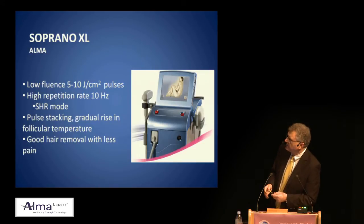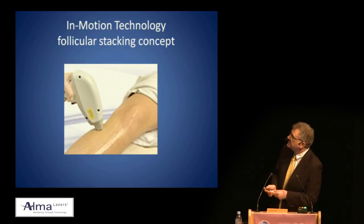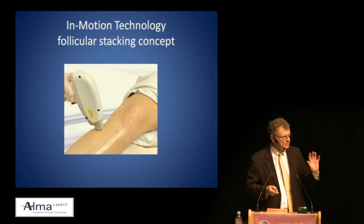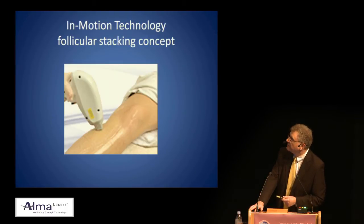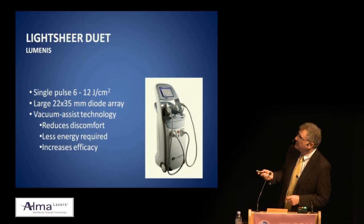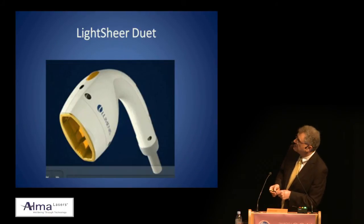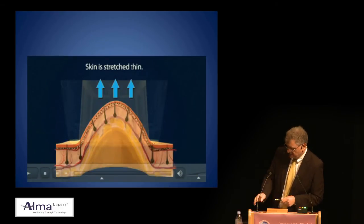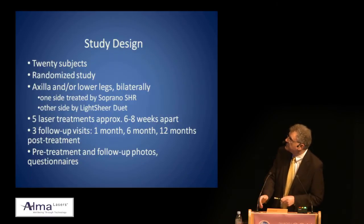The Soprano 810 claims good hair removal with less pain. It operates in motion — you never keep it in one place, constantly moving and pulsing repeatedly. Versus the LightShear Duet: single pulse, 6 to 12 joules depending on tolerance, a large 22 by 35mm diode array with vacuum assisted technology, which reduces discomfort. Less energy is required compared to the traditional LightShear device, and it increases efficiency. The suction unit draws the skin up toward the diodes, then you position it and flash after the skin is very close to the diodes.